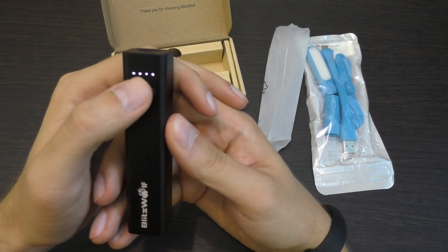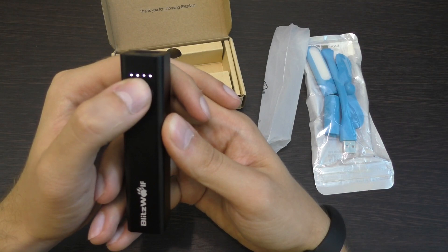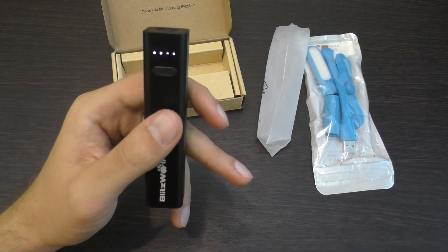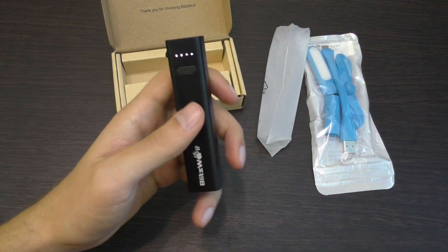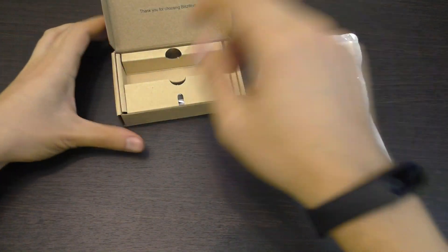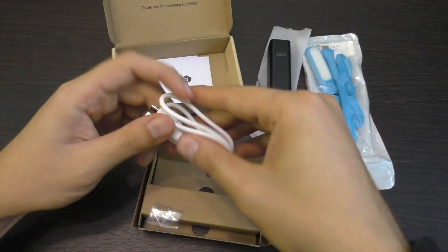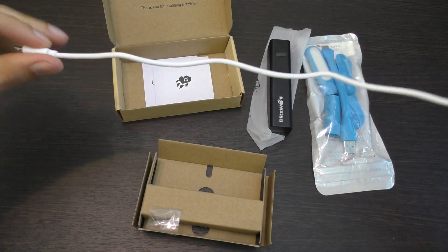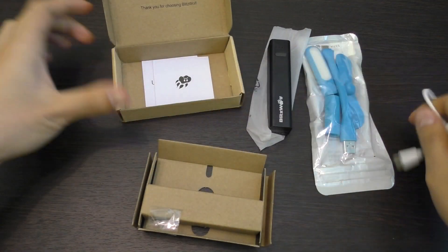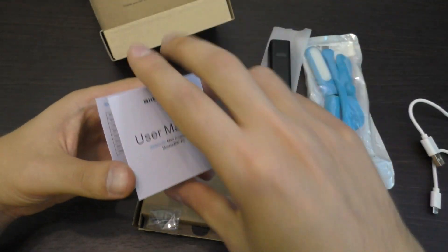Кнопка включения и индикация заряда. Сейчас все индикаторы горят: 4 индикатора — это 100% заряда, каждый индикатор 25%. Сейчас он полностью заряжен. Также в комплекте есть шнурок — вполне качественный, длиной около 30 см.